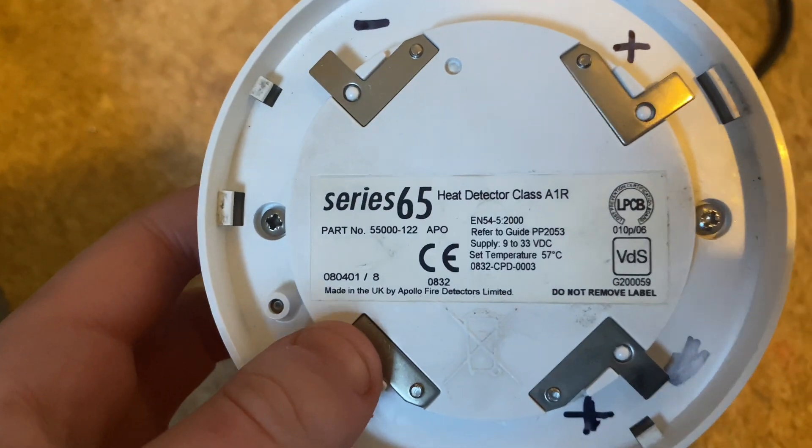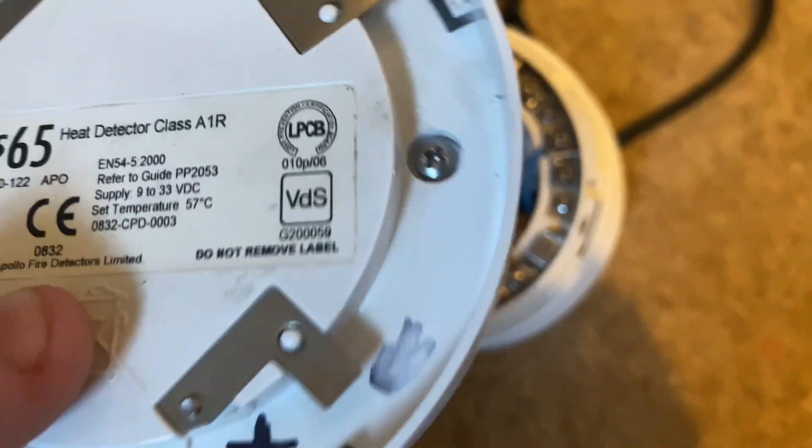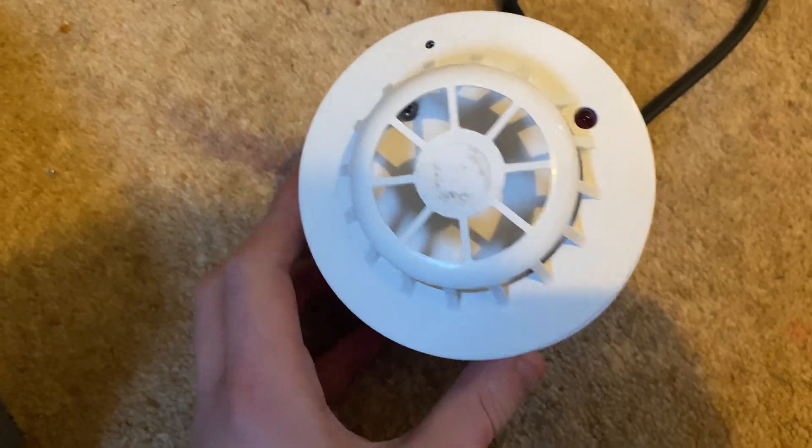Series 65 heat detector, class A1R, which is where Ryza took off the sticker because I don't like the sticker on my heat detectors.